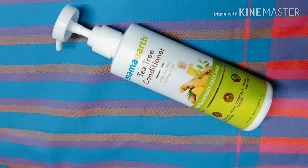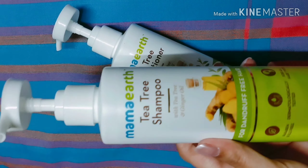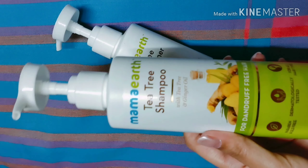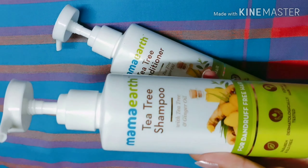Now I'll tell you how to use this conditioner — I'll share some key points that will be helpful. When you shampoo, if you prefer to address dandruff, you should purchase this shampoo because it has helped reduce my dandruff. So if you have a dandruff problem, you can go with this shampoo, or else you can use any shampoo.